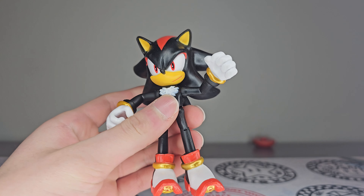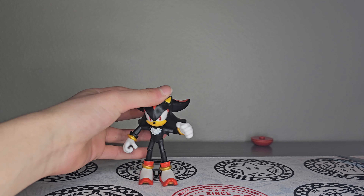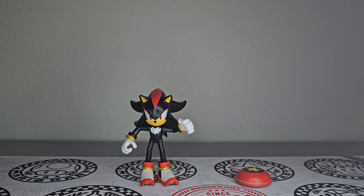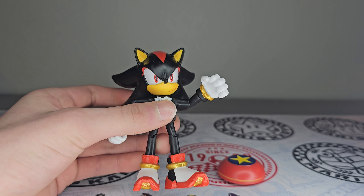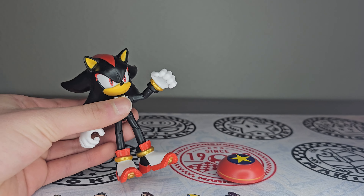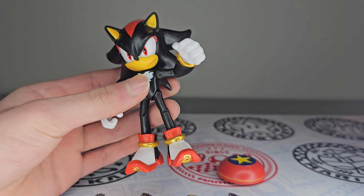Here he is — looks super cool. They really did my boy Shadow justice making this figure. You can see he's got all the detail there, looks really accurate, just like his in-game counterpart. They kind of put him in a little pose there, but you can just move his arms back down. His arms are kind of bent, kind of like the old Knuckles figure.